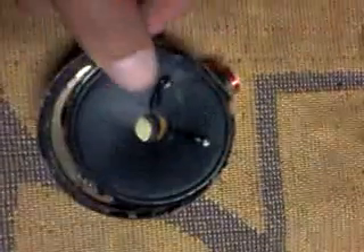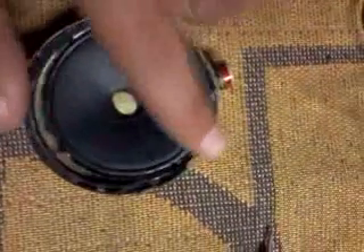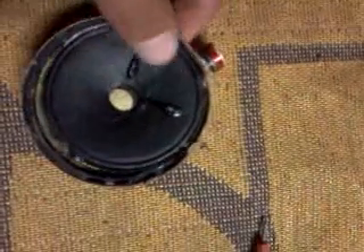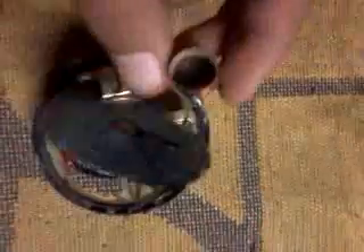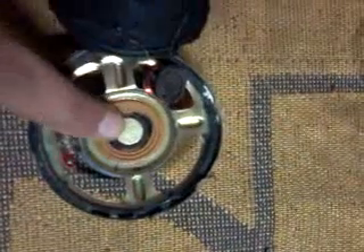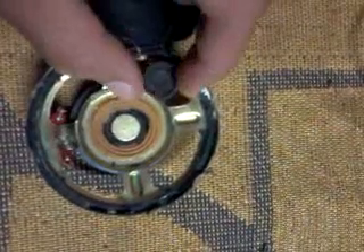First, you should remove this paper ceiling from here, and you should be careful while doing this. You're also gonna find this coil here, and you should remove it as well.